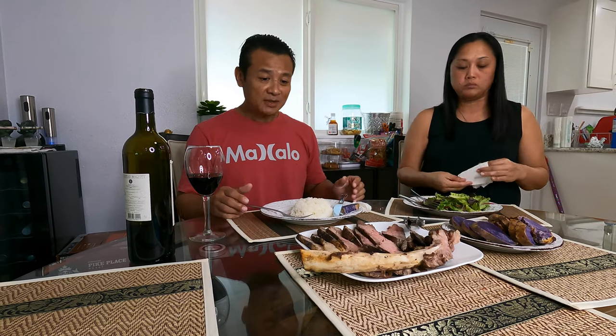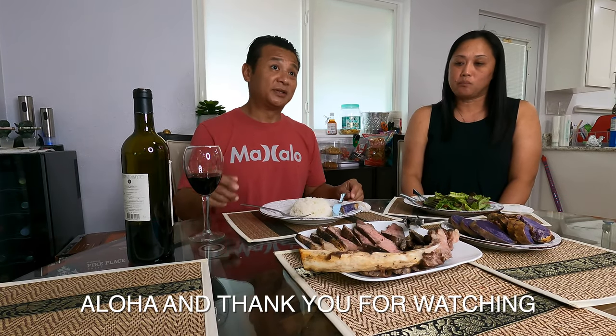Again guys, if you're new to this channel please subscribe, like, and share if you wish. And if you've already subscribed, thank you so much for the aloha — showing the love. Stay tuned and we'll have more. Keki and I are going to eat now. We'll see you in the next episode. Aloha, bye!